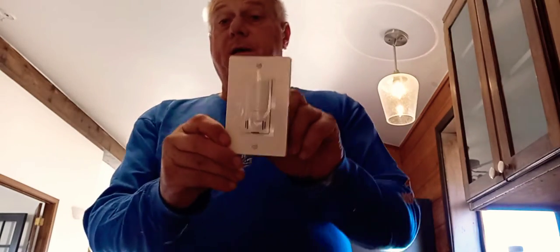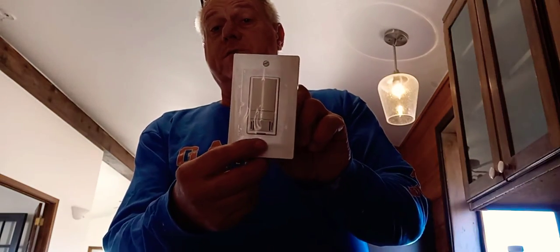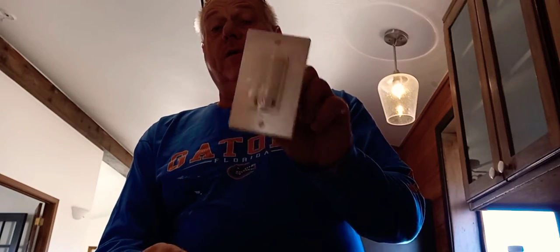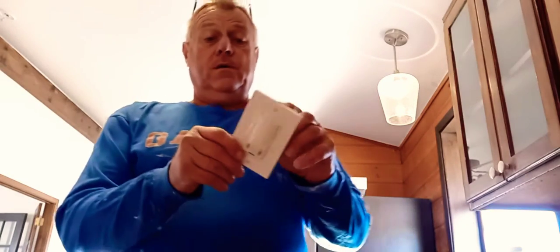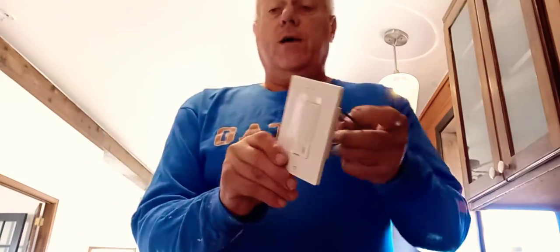It also comes with its own switch. This is the part that has the moisture sensor in it. So if you have moisture as a problem and you're buying this fan for that purpose, you want to make sure you use this switch. It also has a light on it to tell you when the fan is activated because the fan is actually so quiet.